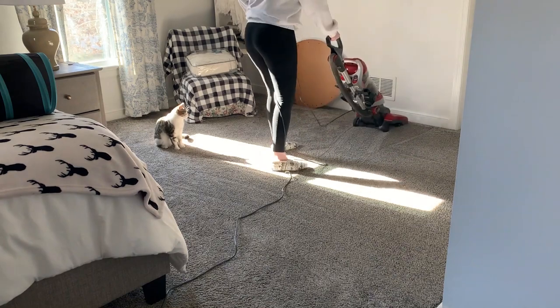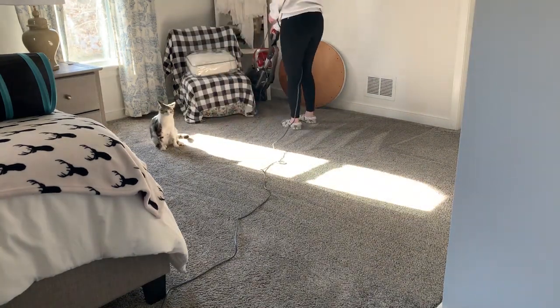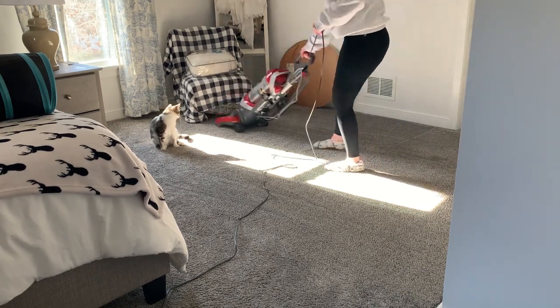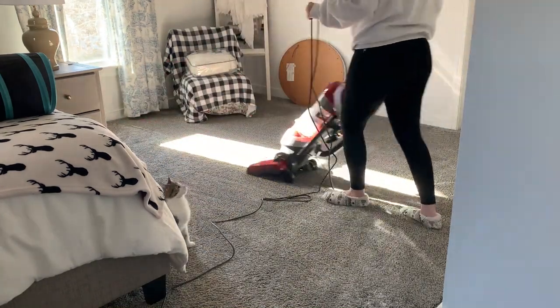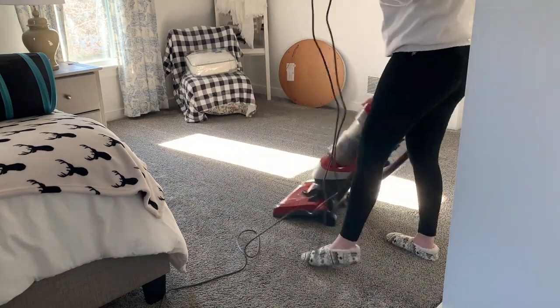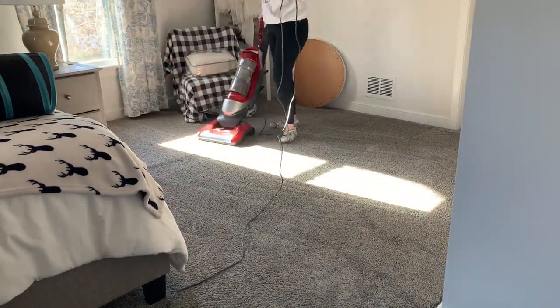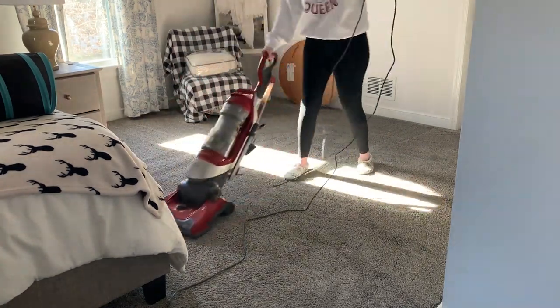We're actually starting today's cleaning video in my bedroom, and I almost never start videos in here, but I wanted to shake it up a little bit. My little shadow is following me around — she hates the vacuum cleaner, so she jumps about five times in this entire clip, which is very funny. Anyway, we're going to tackle this bedroom: make the bed, vacuum, and then head downstairs. I have so many things on my to-do list today, so I hope you are cleaning along with me.